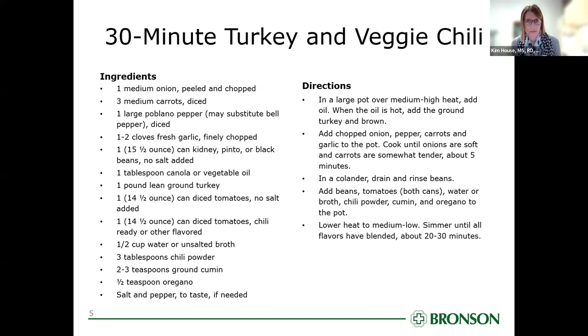We are going to be making a 30-minute turkey and veggie chili. The recipe is up on the screen. As I use these ingredients I'm going to be talking about them, but in the interest of time we're going to get the meat going first and then we'll get through the rest of the recipe.